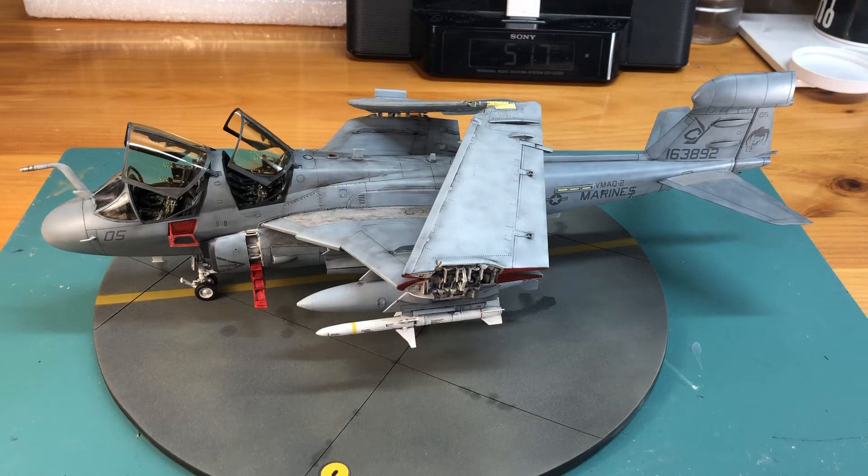Hi everyone, welcome to Tom's Basement Models, where we talk about and give a heads up to modelers about what to look for when they are building each respective kit that we review and talk about.